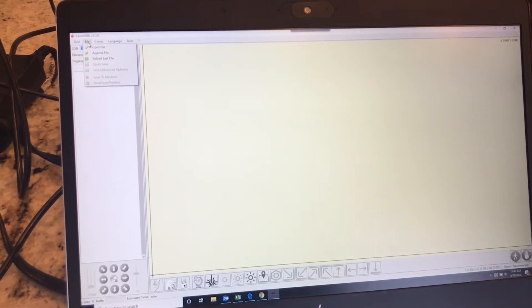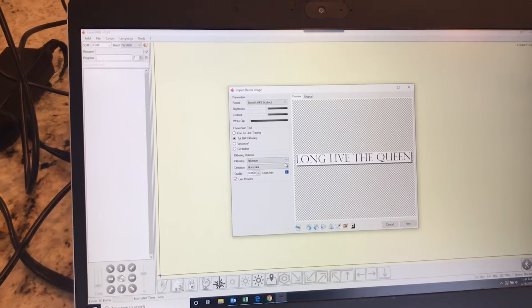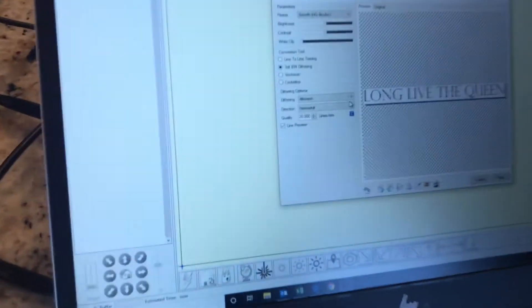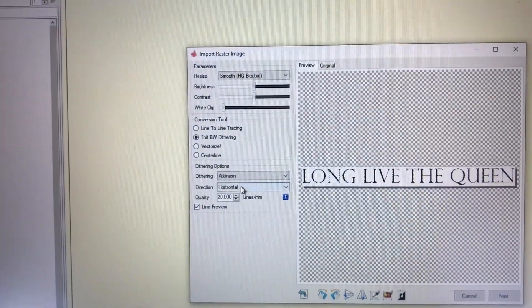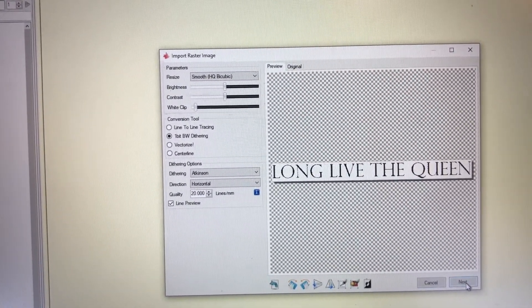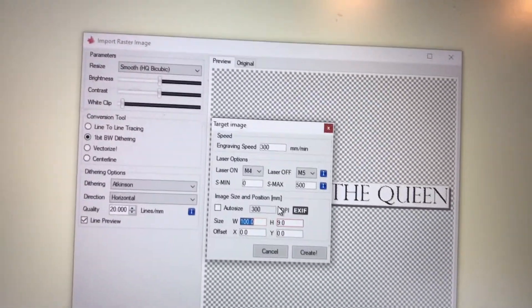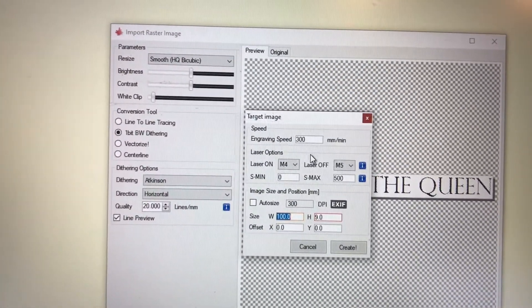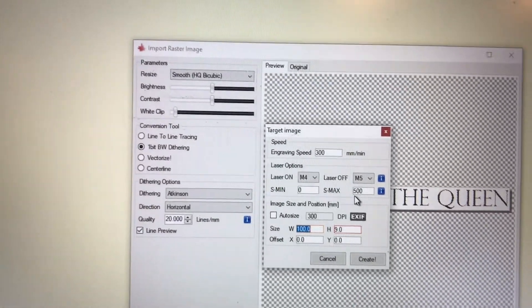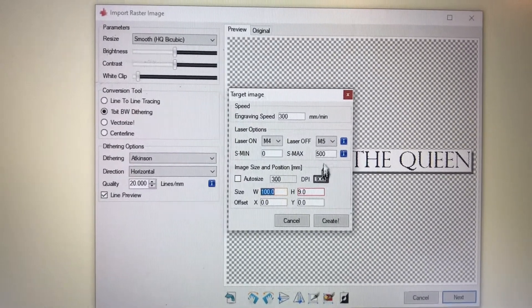So download your Laser Gerbil software and go to Open File. I'm going to start a Long Live the Queen burn that I am putting on a honeybee frame. The instructions you get kind of tell you what some of these settings mean. This is going to be the fourth time I've tried this one. This wood burns really easily, so I think I've got the settings dialed in this time. 300mm per minute — and this is your power setting. The two main variables you change from burn to burn are speed and power.